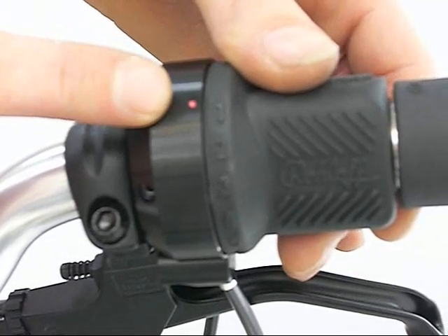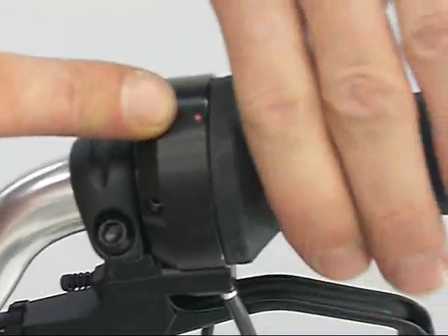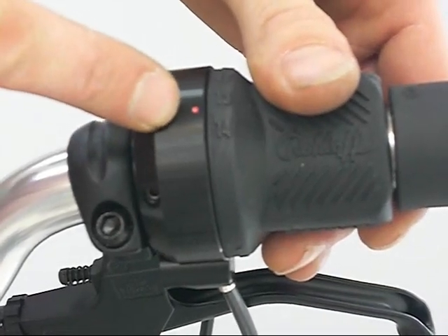Check that all 14 gears are available — there should be 13 clicks in total. Set the cable tension using the cable adjusters so that the twist grip shifter has about 2mm of play.